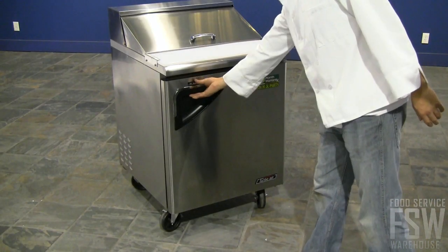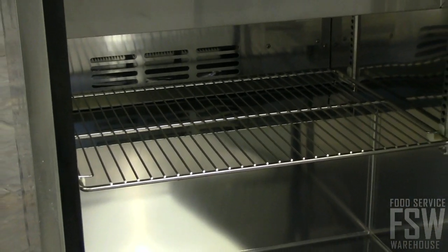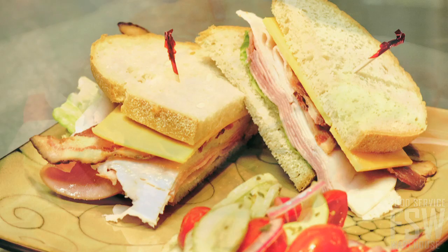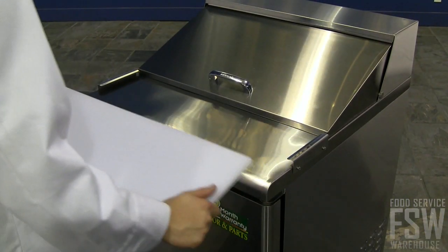The refrigerator door is easy to open with the ergonomic handle. There is an adjustable stainless steel wire shelf inside for food storage. For prep work, count on the durable cutting board to put together burgers, layer sandwiches, and expertly construct salads. This also slides out easily for daily cleaning.